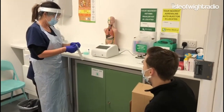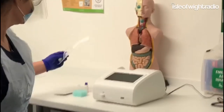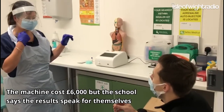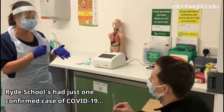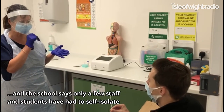Take this swab into the bathroom. Press it against your tonsils and do three rotations. Then, using the same swab, take it up your nostril, push it up as far as until you feel resistance, and turn it around three more times.